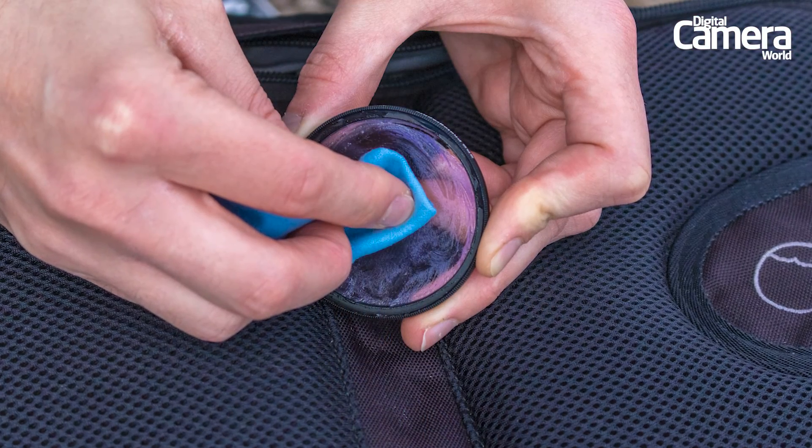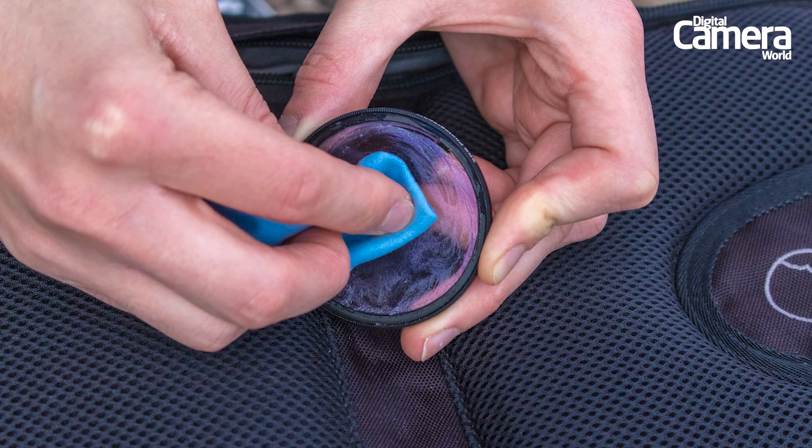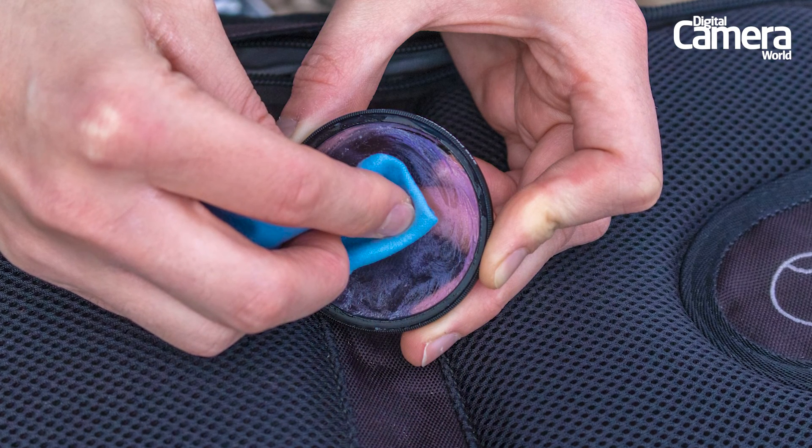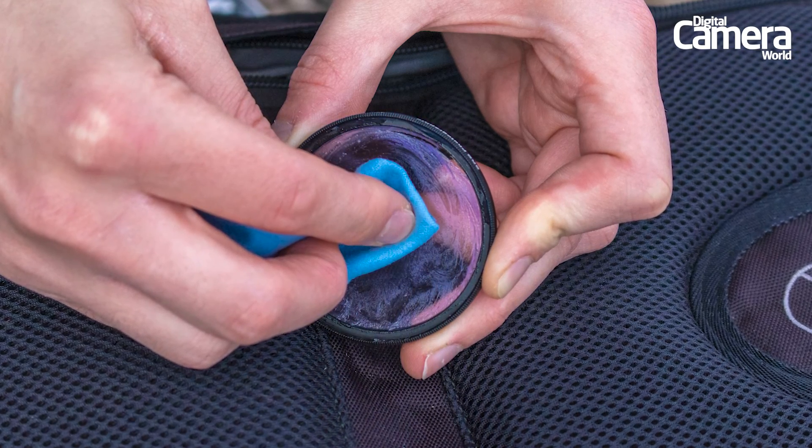When you're all finished taking your blurry images you'll need to clean the filter before putting it back in your kit bag, as you don't want this getting all over the place. So wipe it off with an old microfibre cloth and use some glass cleaner to make sure all of the residue is removed.